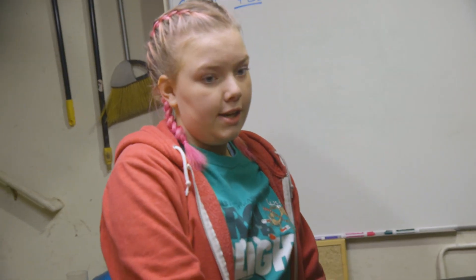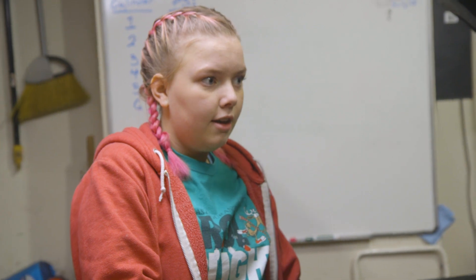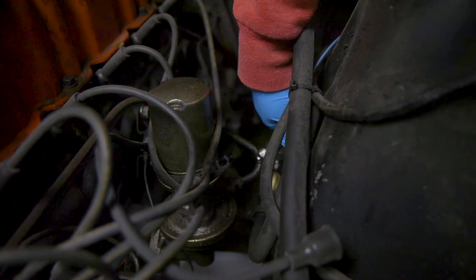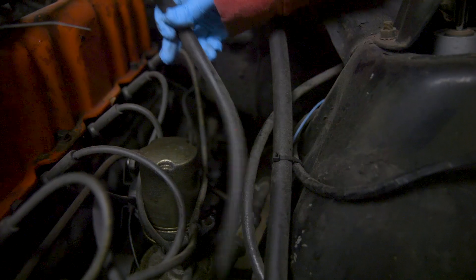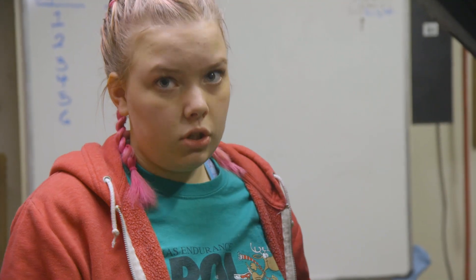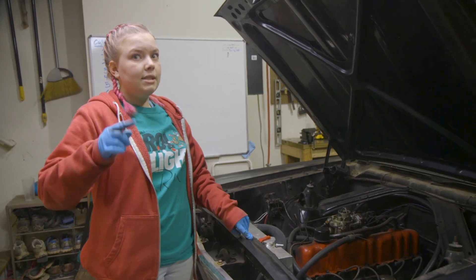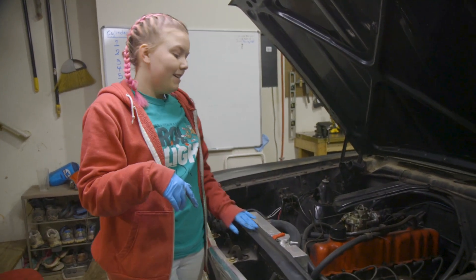To do the compression test, we need to have the engine on but we don't want it to start. So we disconnected the fuel line so that no fuel can go to the engine, and we disconnected the power to the distributor, which gives the cylinders the spark that makes the engine go. So there's no possible way that the engine can start right now, making it safe for us to do the compression test. Let's pull some spark plugs.